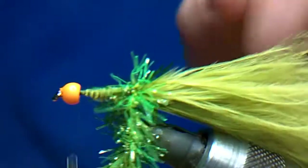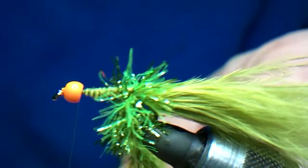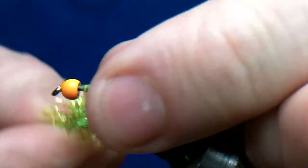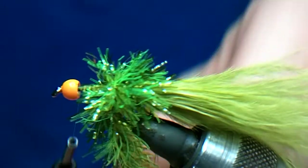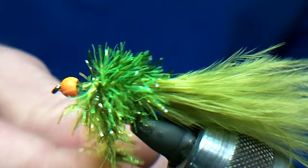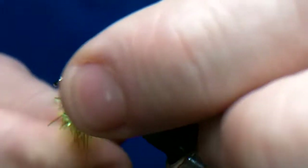Then just start winding forward. Because you are using two, it is a little bit harder because it is slightly thicker, so just take your time and work it forward. Just keep going. And you can see the effect you are going to get — it is brilliant in the water as well. The fish just love it.